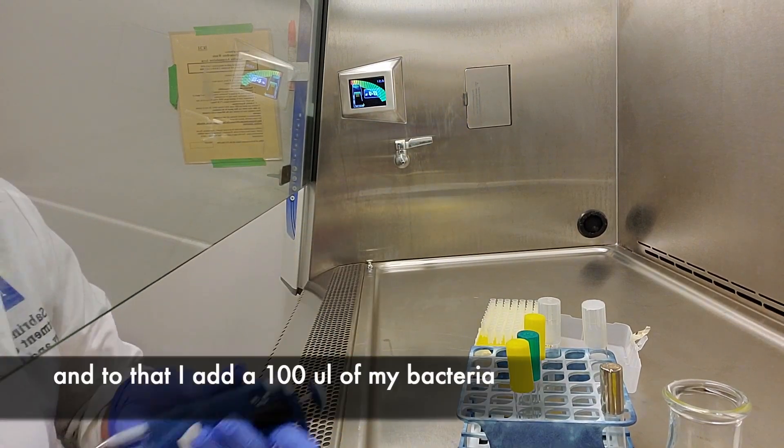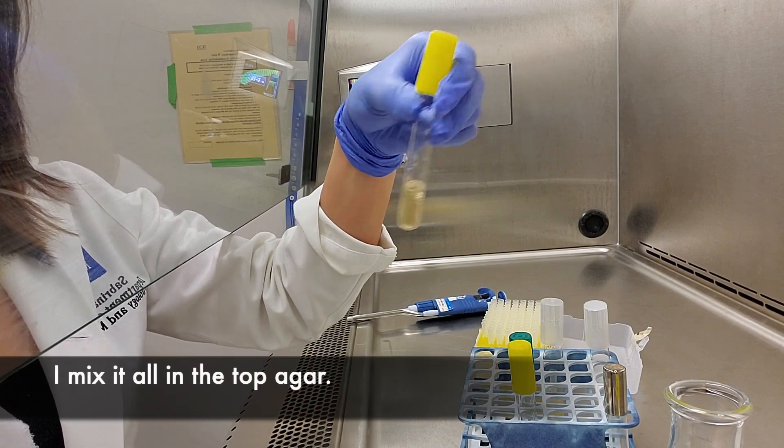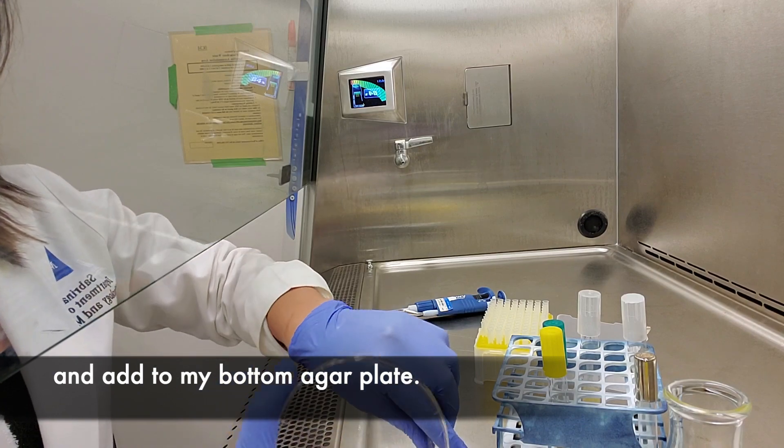To that I add 100 microliters of the bacteria that I want to purify on. I mix it with the top agar and I add it to my bottom agar.